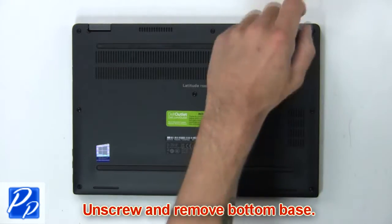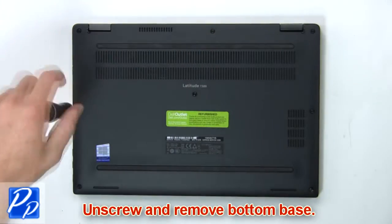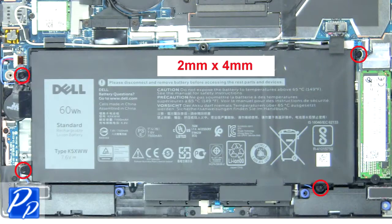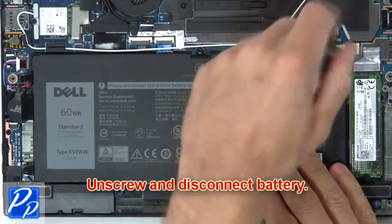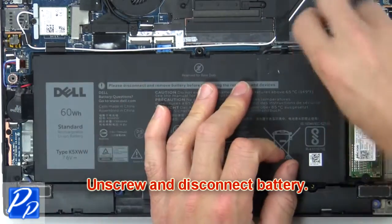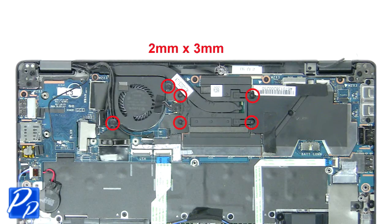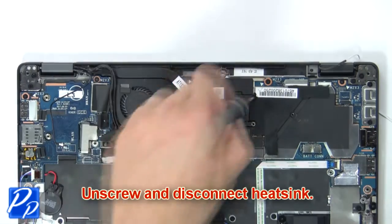First, unscrew and remove the bottom base. Then unscrew and disconnect the battery. Next, unscrew and disconnect the heatsink.